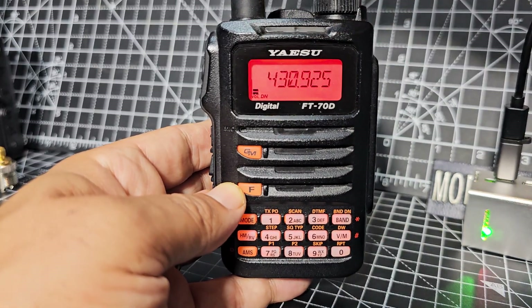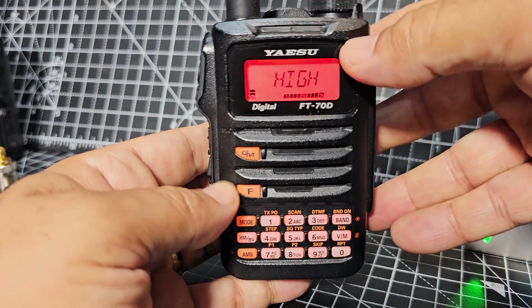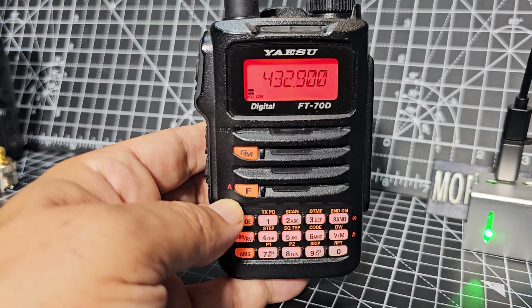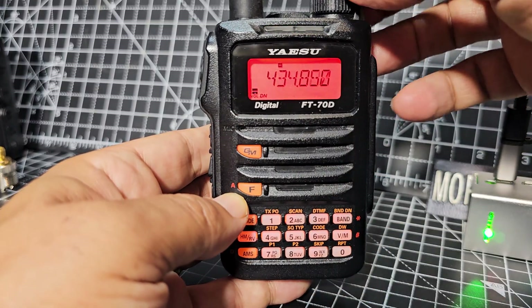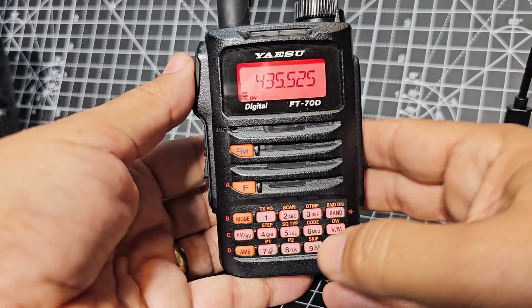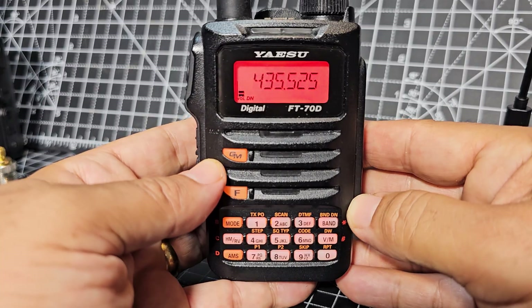To show some of these functions: press F then 1 to change the power — it's a five-watt radio, you've got high — then press F again to back out. Press 2 and it starts to scan, and it's fast. You can buy these for about £140–£150 and look how fast it scans — you can change the step too. Press F then 3 for the type of DTMF you'd like to use: manual or auto. I use manual. Press and dial — the star is here and the hash is here — and it works really well.